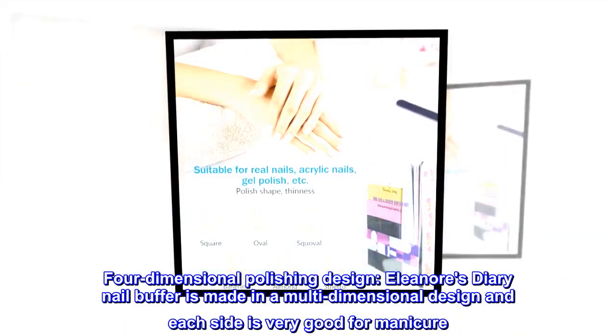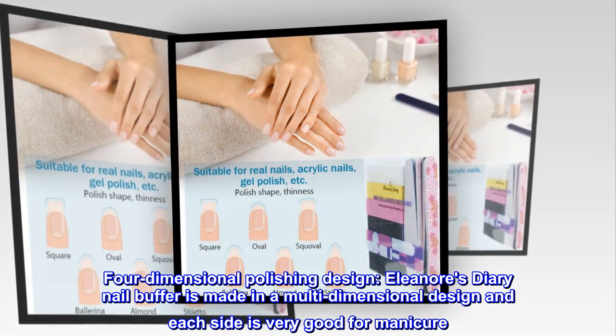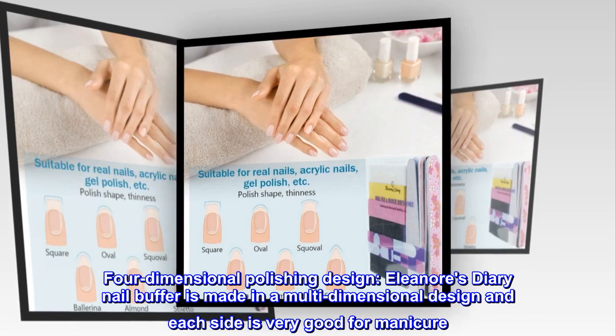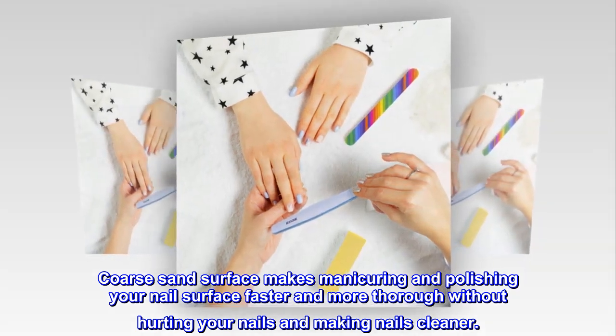Four-dimensional polishing design. Eleanore's Diary nail buffer is made in a multi-dimensional design and each side is very good for manicure. Coarse sand surface makes manicuring and polishing your nail surface faster and more thorough without hurting your nails and making nails cleaner.